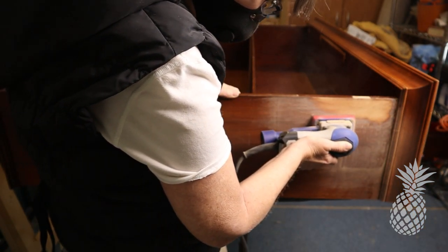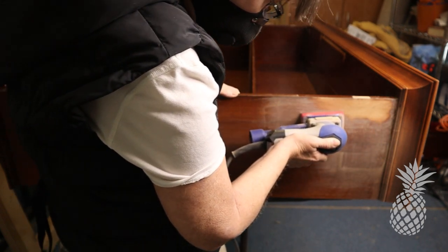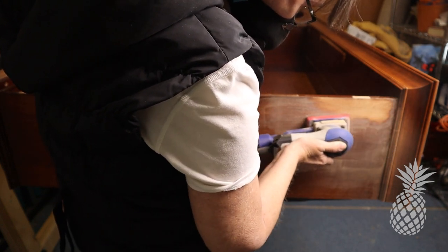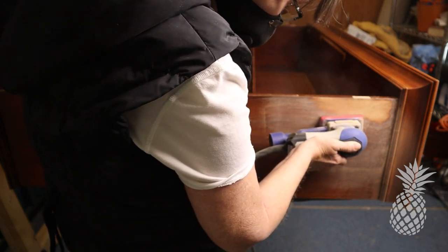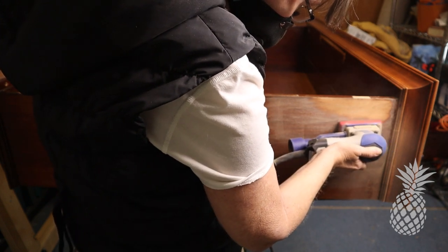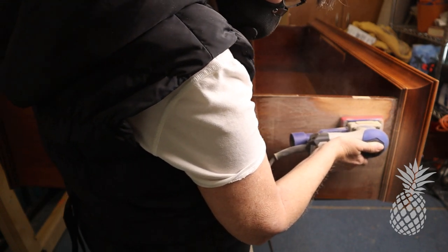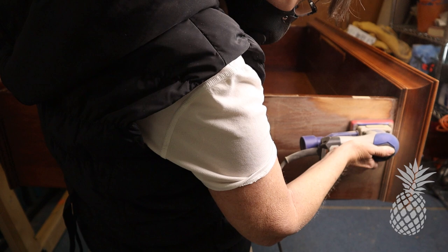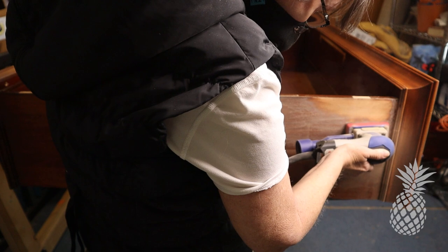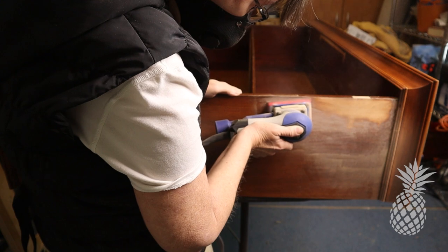Mom is having so much fun with our new surf prep sander. Does anyone notice what's different? I don't know what happened — I was just so fascinated with how it was working. I totally forgot to hook it up to the dust extractor, so there was dust flying everywhere. When did you remember? When you were finally covered in dust. I'm like, why is it so dusty? I can't see — there's dust flying around. Yeah, it was crazy.